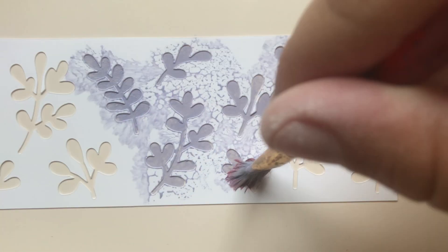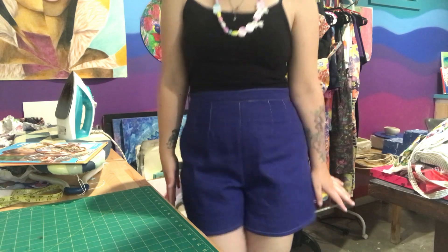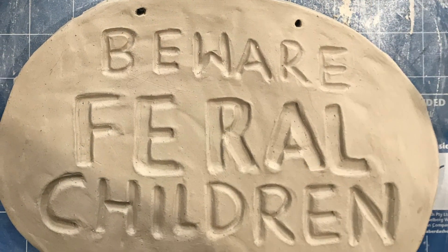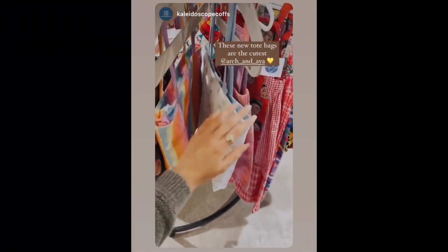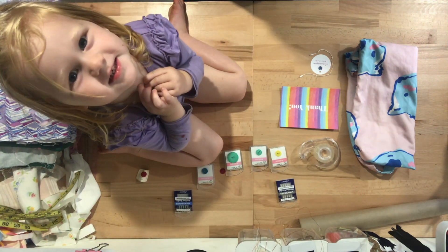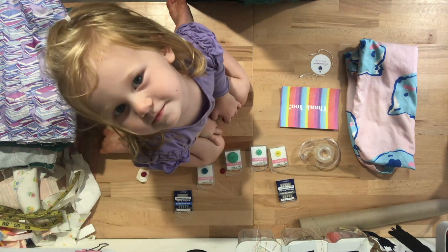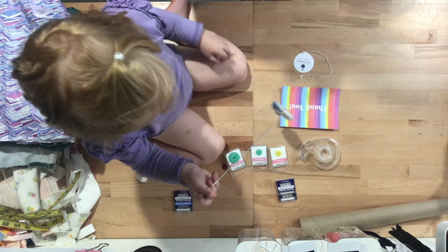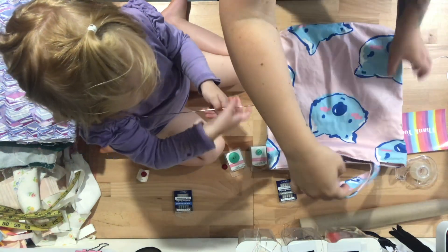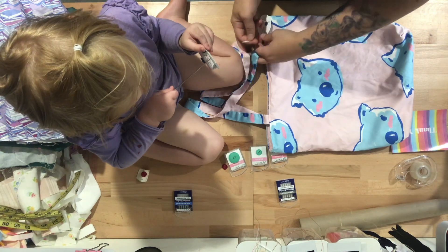I've also obviously been editing a bunch of videos for the YouTube channel, including these vintage shorts. I managed to squeeze some clay time in and created this wonderful sign for my house. I've also been sewing up a bunch of stock for Kaleidoscope, and this month was my last month.